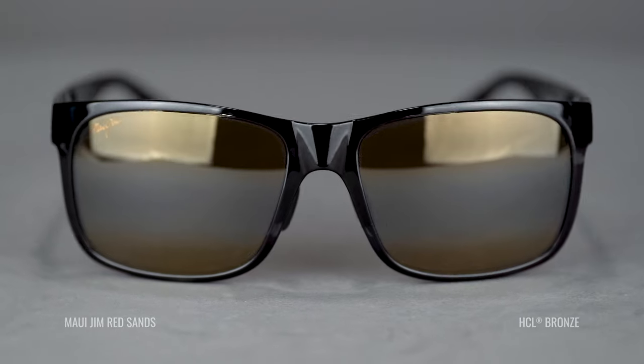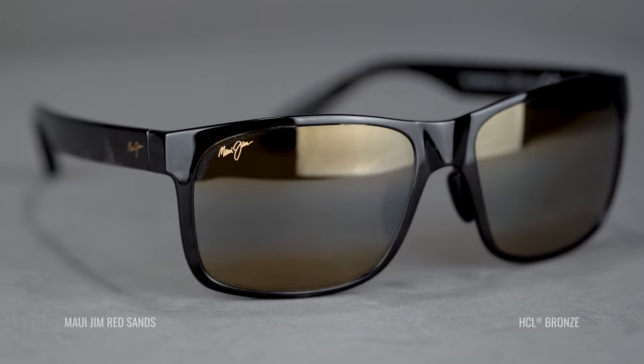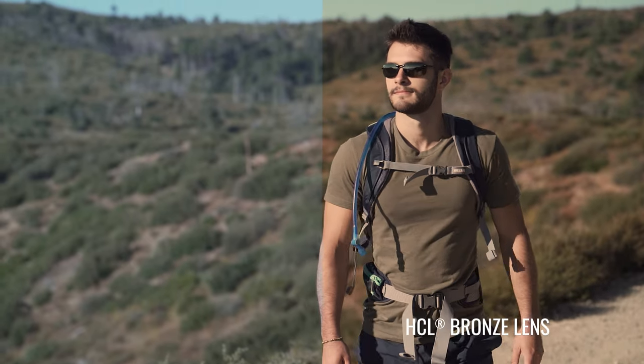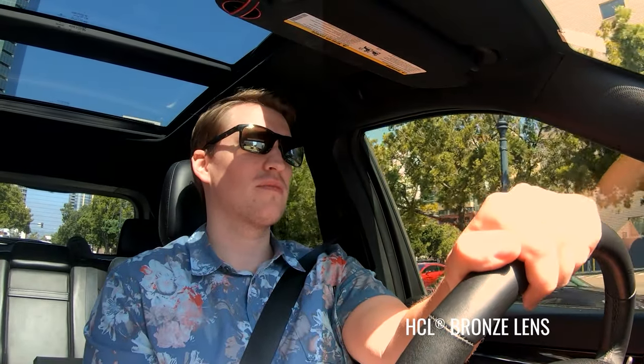The next lens is the HCL Bronze. It's not quite as dark and protective as the Neutral Gray — I'm going in order from darkest to lightest here. Like the name says, it's bronze, so when you're looking at things everything has a little bit of an amber or brown tint to it. That increases contrast — great for hiking in the woods to see in and out of shadows, or driving when you want a little pop. HCL stands for High Contrast Lens. More recommended for sports or any activity where you need a bit more contrast.